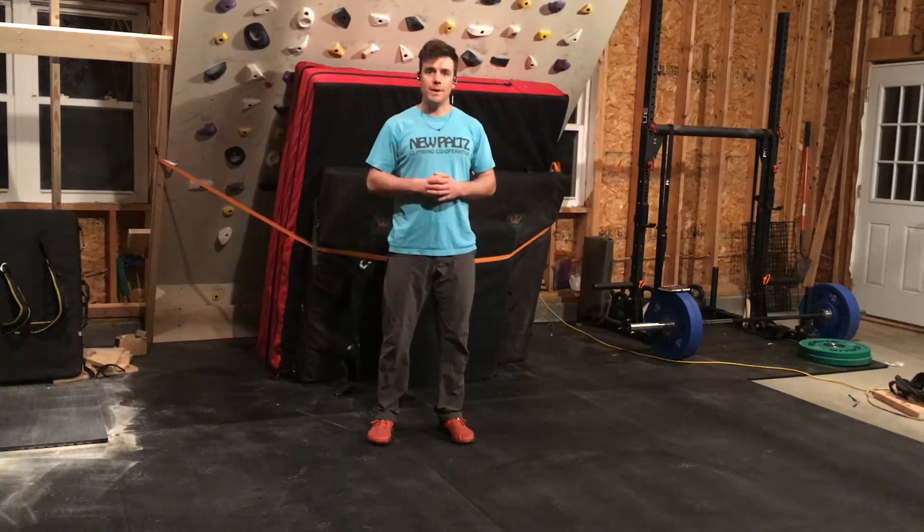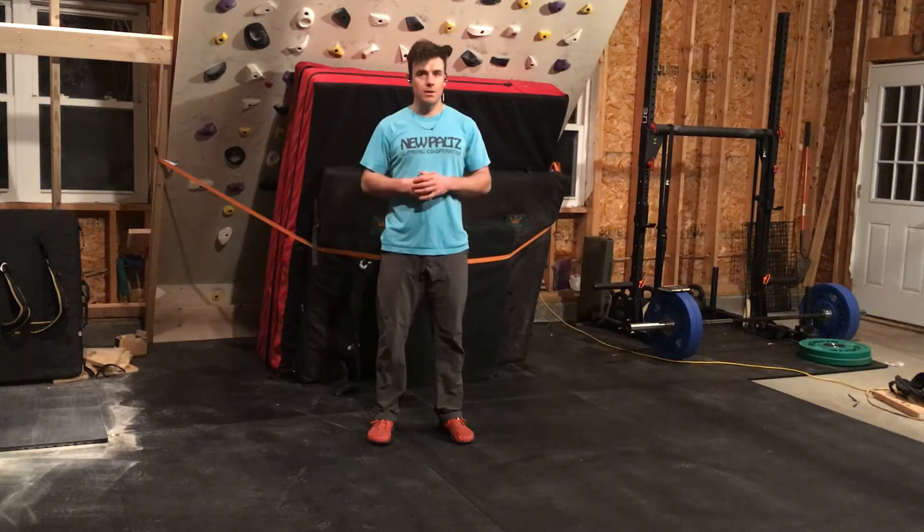The first movement we'll be conducting is the inchworm. It is really good for upper body stability and lengthening your hamstrings.